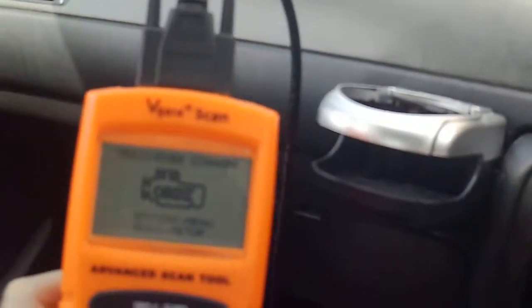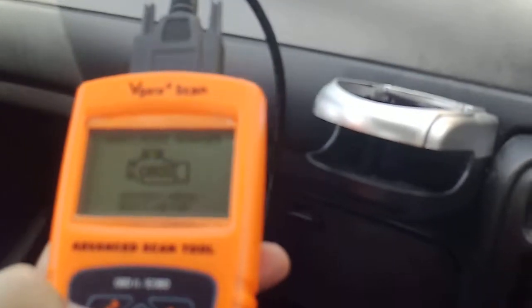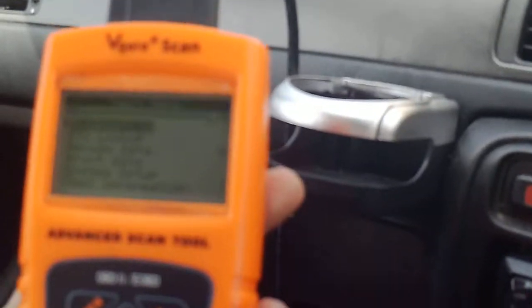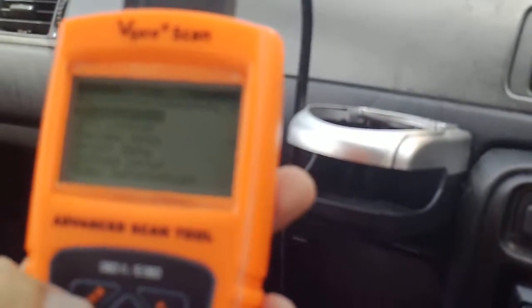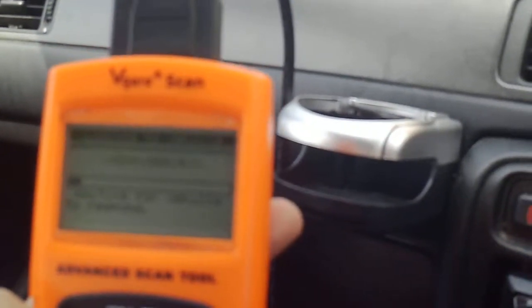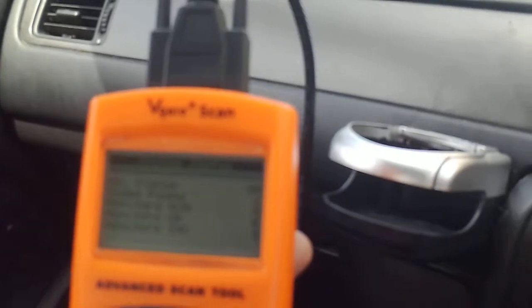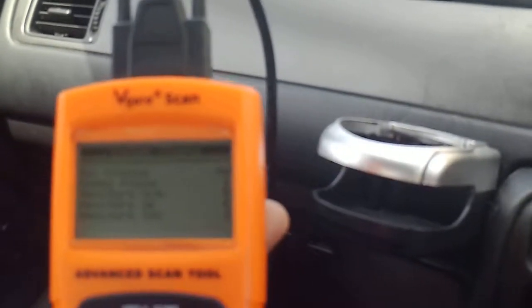So this is my scan tool — hopefully you can see this. Enter. Diagnostics. It's going to try and communicate with the car. Let's see what code we've got. Erase any previous stored data. Yes.